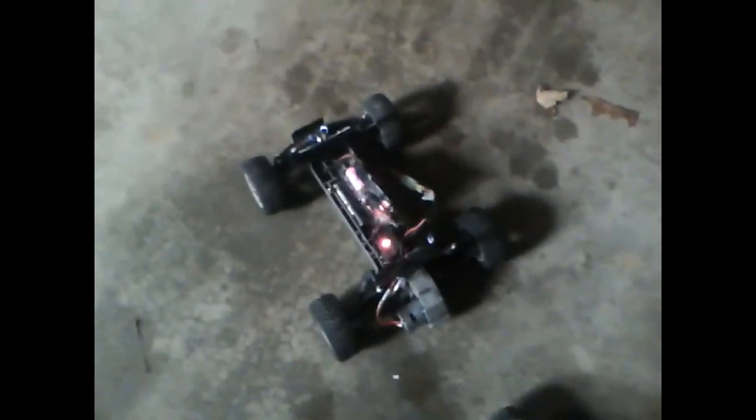Alright, I'm out with Project Streetspeed for the first time. Here we go. Open the garage door up.